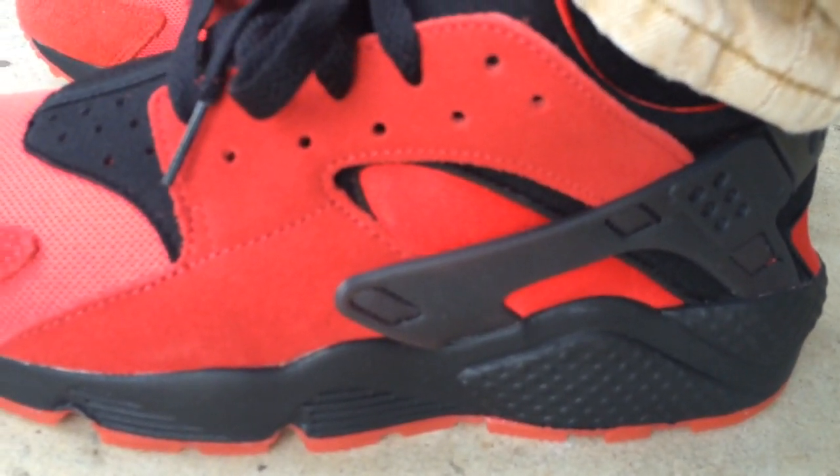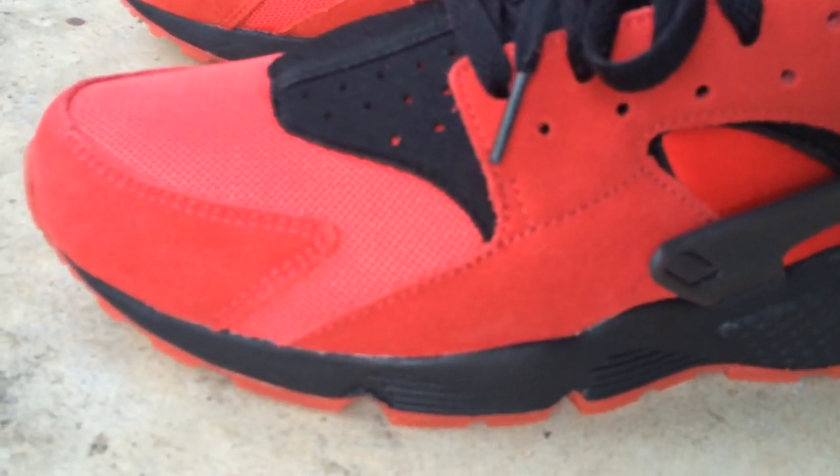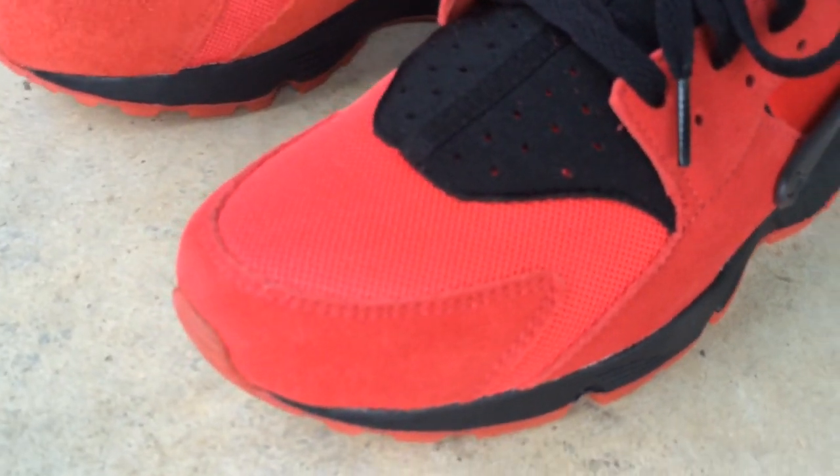I'm a huge fan of red. For some reason I just can't turn down a red sneaker. It just looks nice on feet — just draws that attention to your feet.